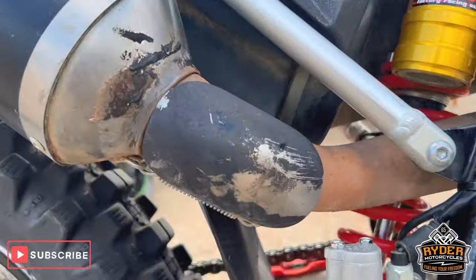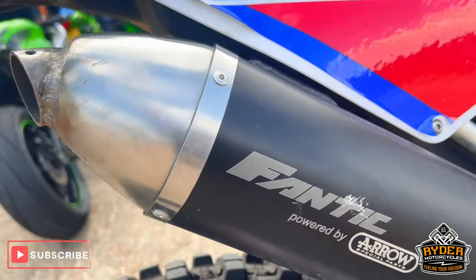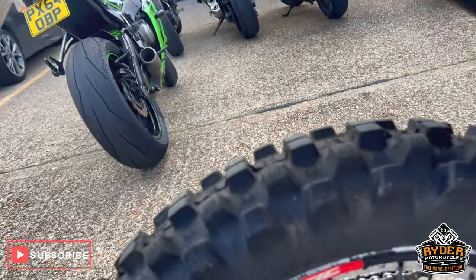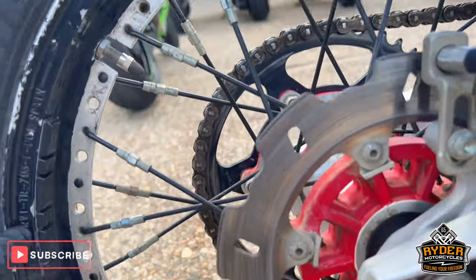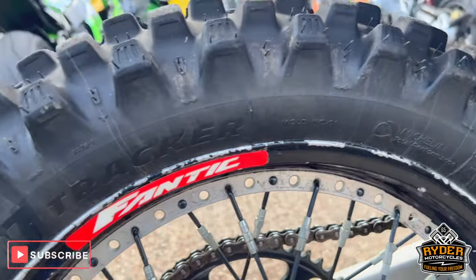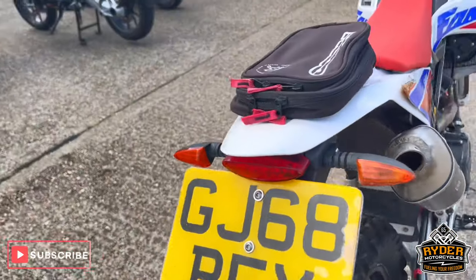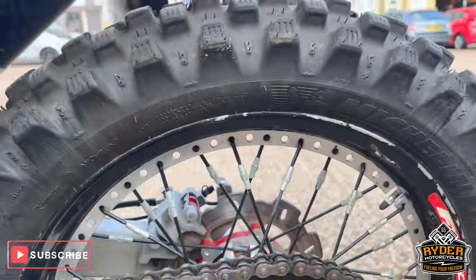The exhaust has a few scuff marks. Overall it's fully functional. The rear wheel, as you can see around the rim, has flaked a bit — generally normal for this type of bike. The chain and sprockets are in good condition.